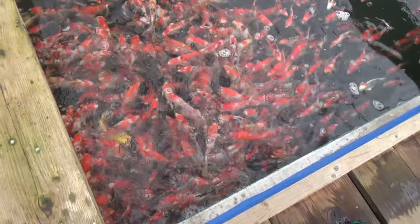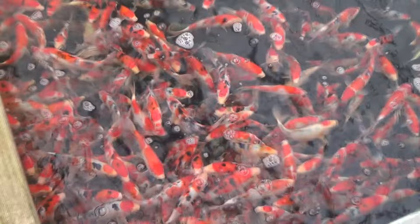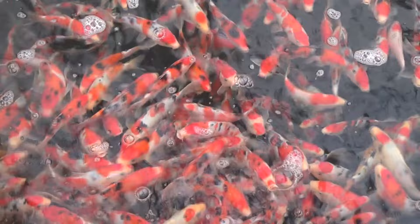A Japanese judge will like it when some of the black spots — the Sumi spots — are placed on important areas, like for example on the shoulder section, which we call the Katasumi. Same as with Kohaku, we also have different types of Sanke. We have the normal scaled Sanke, but also the Doitsu Sanke, which basically has no scales.